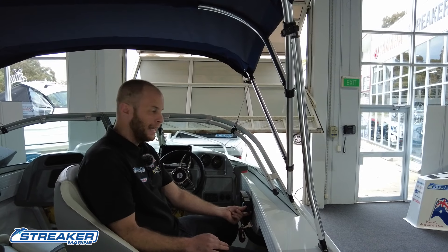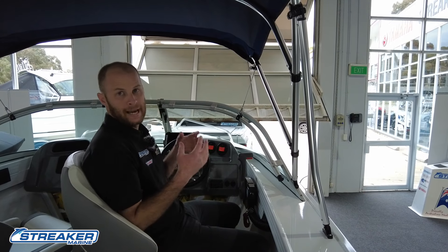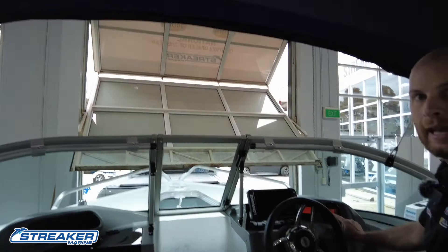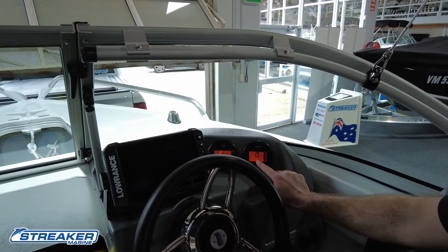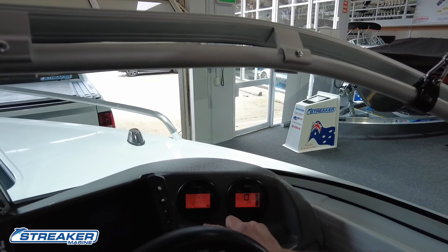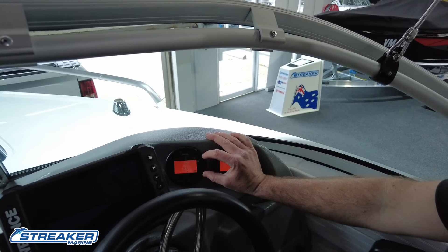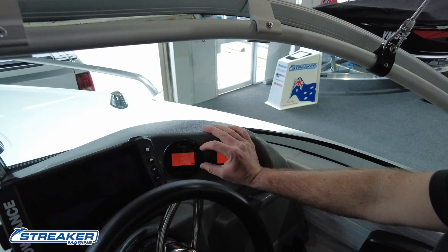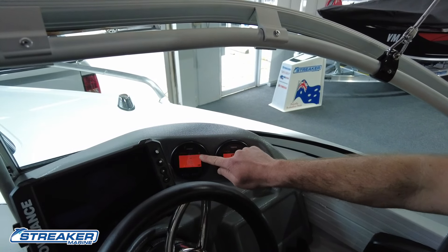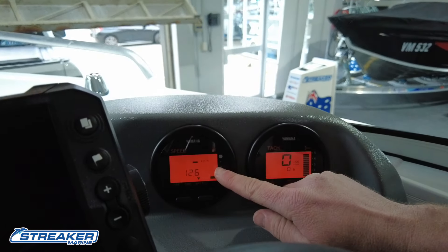Just like your car, one turn of the key will start up our gauges, which give us certain information depending on what gauges you have. We can see engine revs (RPM), engine hours, speed, and battery voltage. By pushing this button, we can also see a trip calculator, time of day, and battery voltage. With this particular set of gauges, the fuel indicator is a guide rather than a dead-accurate gauge, so make sure you fill up before going out. The bars on the fuel gauge rise as the tank gets fuller and drop as you use fuel.